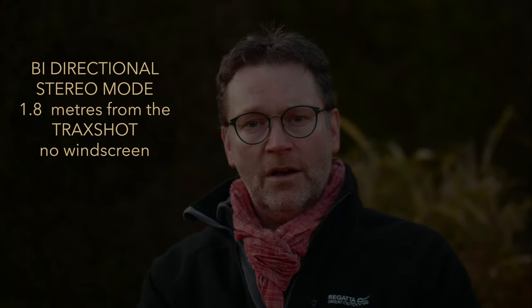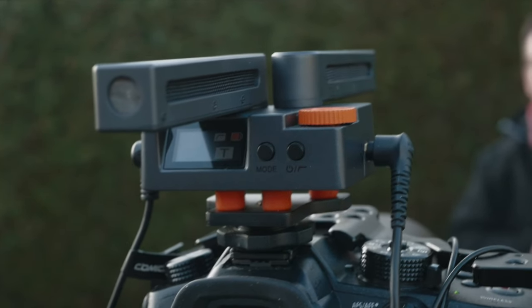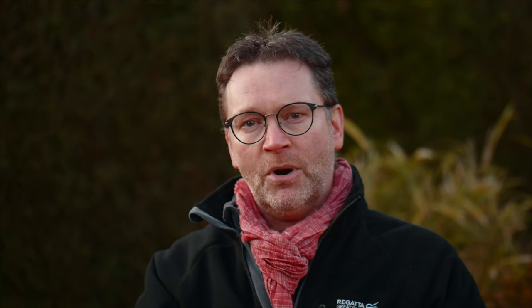This is a test of the microphone in bi-directional mode — one facing forward, one behind — perfect for interview technique. The distance from the camera is six foot, nearly two meters, without the windsock on, and the microphone behind the camera is about a foot away.